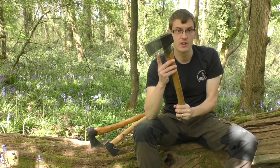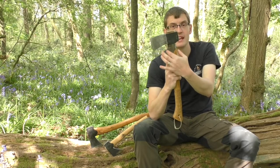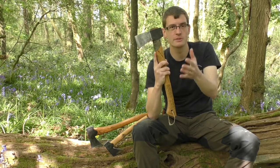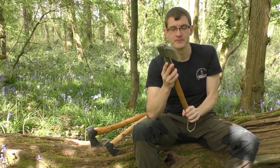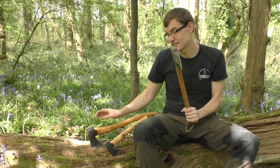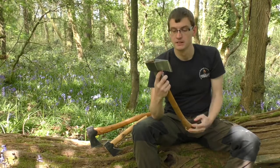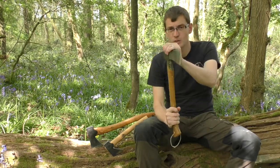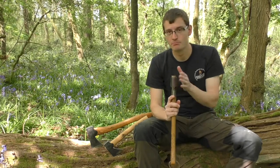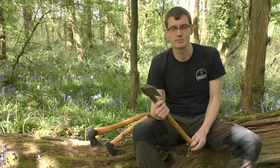The splitting hatchet has a protective collar which protects the neck of the axe. If you're hitting into a knotty piece of wood you could damage the neck on the small forest axe or the wildlife hatchet, but the collar helps protect it. It's a really good weight and will plow through and split most large pieces of wood without any problems.